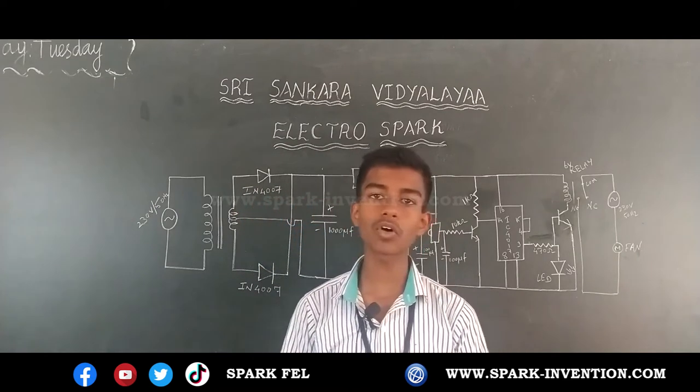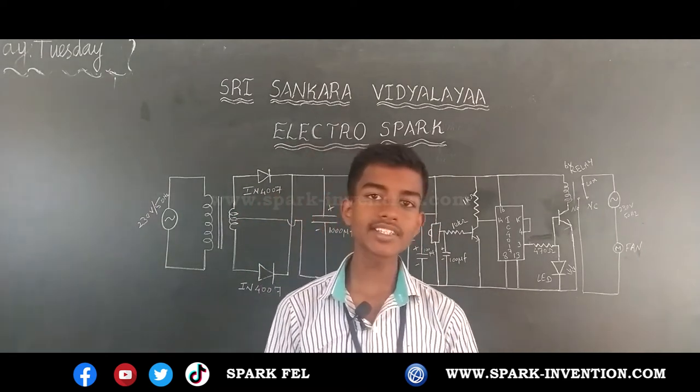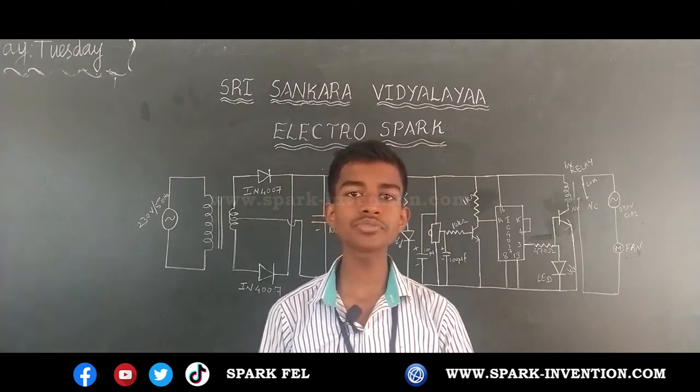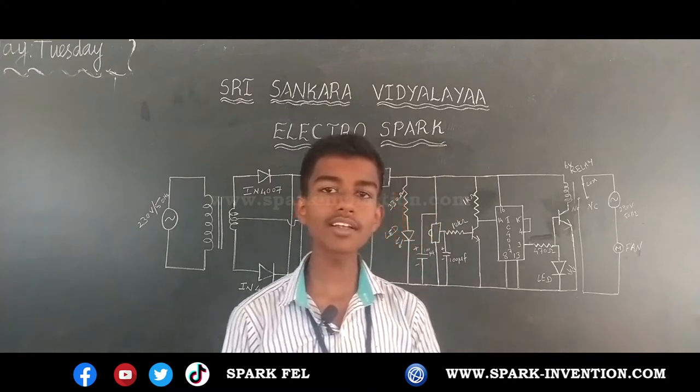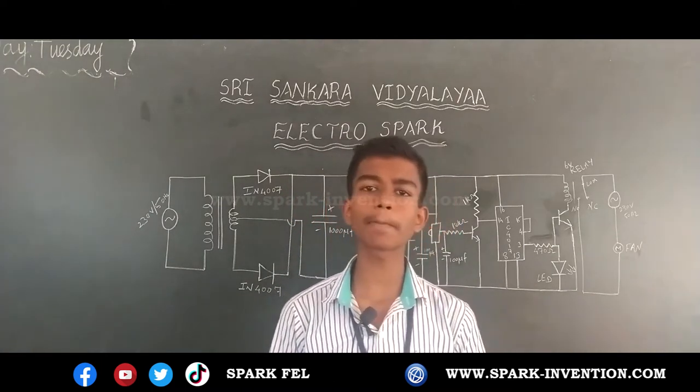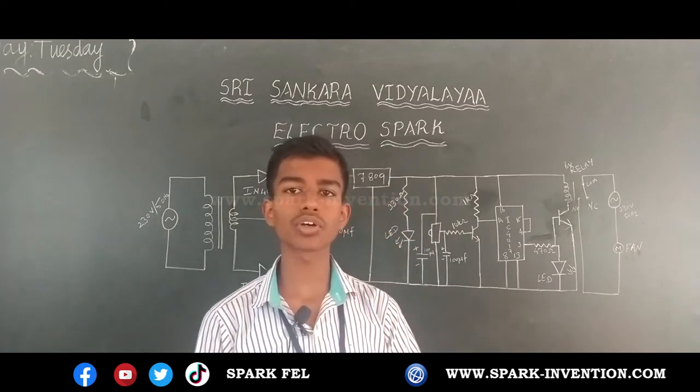In the first level, they taught me about basic components and breadboard connections. In the second level, they taught me about soldering and calculation for designing my own project. In the third level, they taught me about IR sensors, which was very useful for me to develop my project — an automatic remote controller.